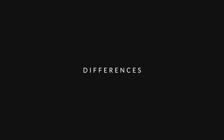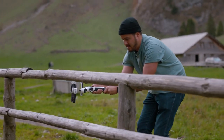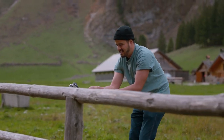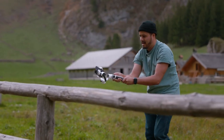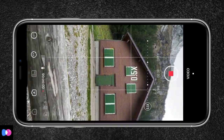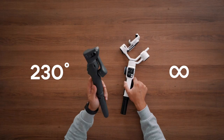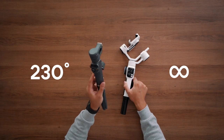Now let's move on to the differences between these two gimbals. Starting with the advantages of the Zhiyun Smooth 5S: you're able to rotate the phone 360 degrees without limits, which is really great if you want to create inception-type effects. With the DJI Osmo Mobile 6, you're only able to rotate 230 degrees.